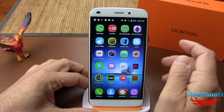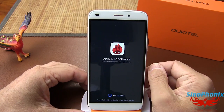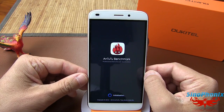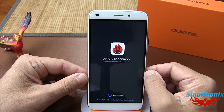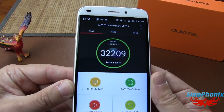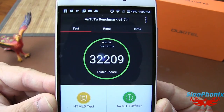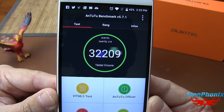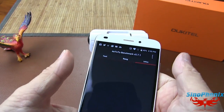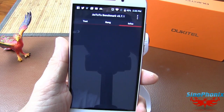On va regarder le score Antutu que tout le monde veut. Voilà le score de ce Oukitel U10 validé par Antutu : 32 209. On va regarder les informations fournies par Antutu sur ce smartphone.